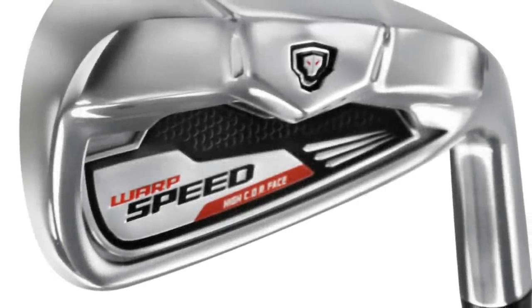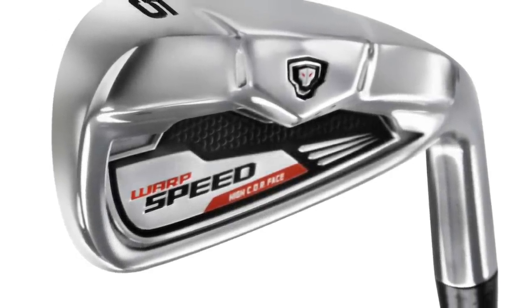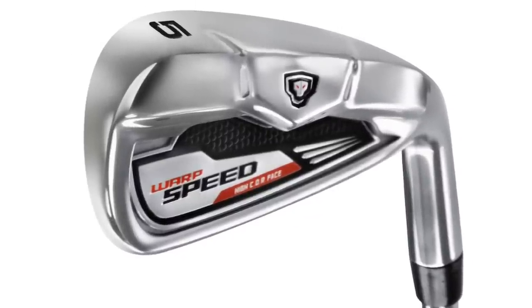I'm pretty excited to show you these, because there's finally an iron that's going to give you more distance without any additional effort on your part, and at the same time give you all the accuracy and competitive advantage that you require in an iron. That's why the PowerPlay Warp Speed Irons are one of my favorite new products for the year.